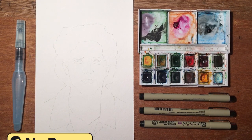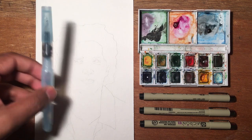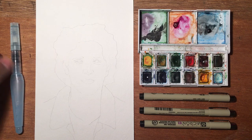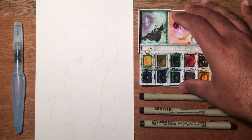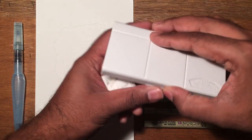Hey guys, this is Abraham from abedraws.com and here I have a portrait that I'm about to get started. Here are some of the tools that I'm using. I'm using this water brush here — this is the Pentel Aquash water brush, this is the biggest one. I'm probably going to pull in the medium and small size eventually. I've got my Winsor & Newton watercolor travel set.